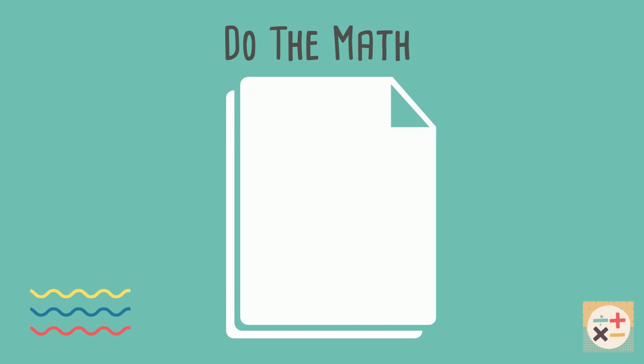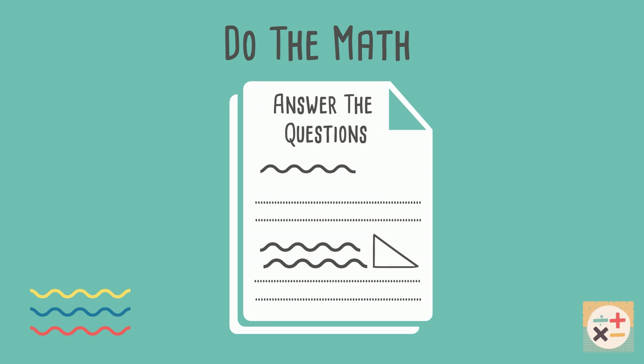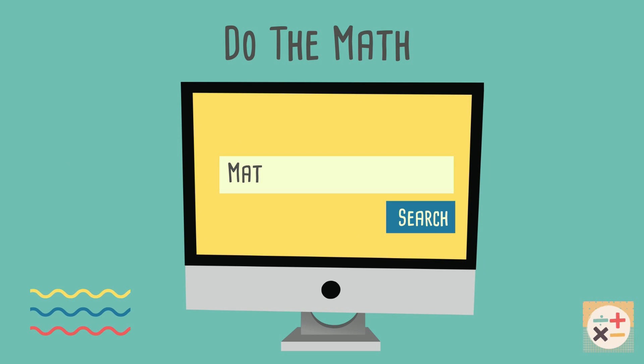Do the math. The best way to learn maths is to actually do it — don't just read the textbook. Do as many practice questions as you can and don't be afraid to make mistakes. Check out the links in the description below. Some of these websites will generate questions and give you the answers so you can mark your own work.